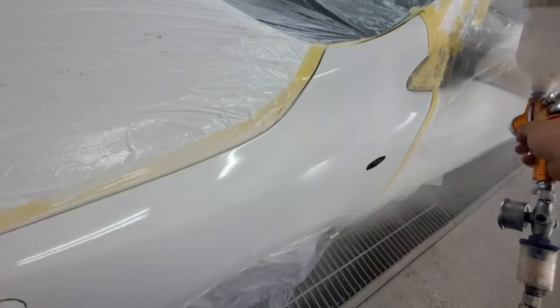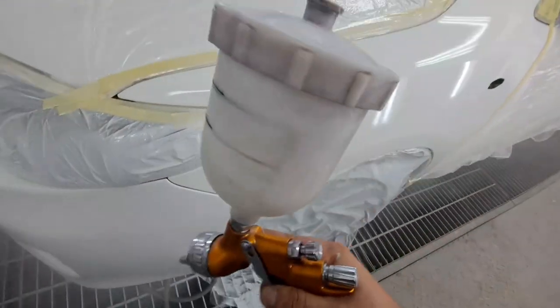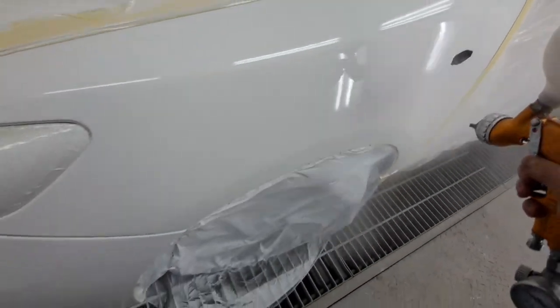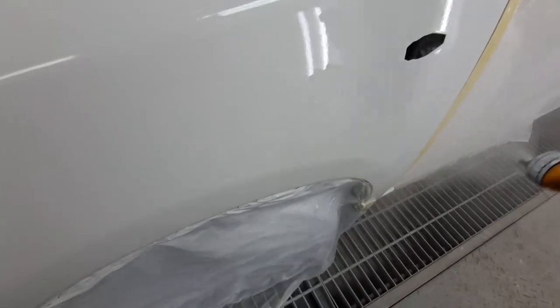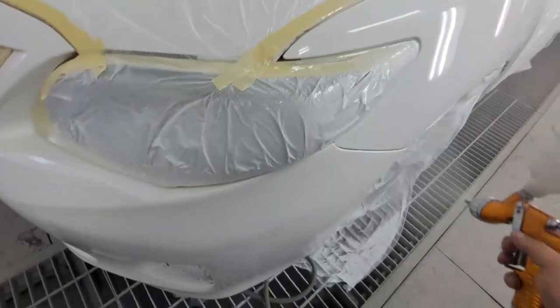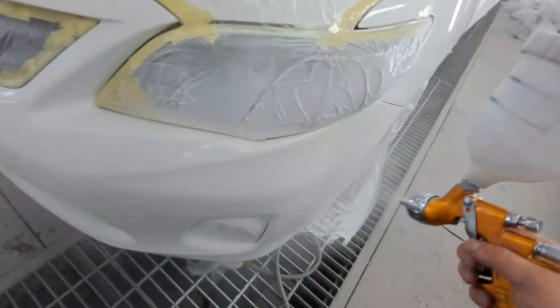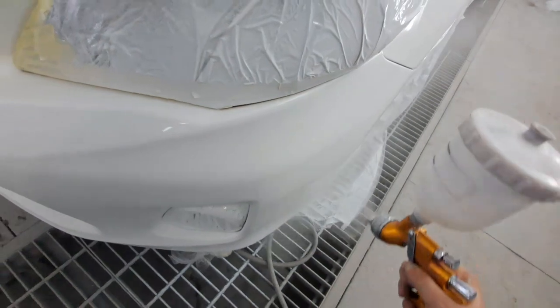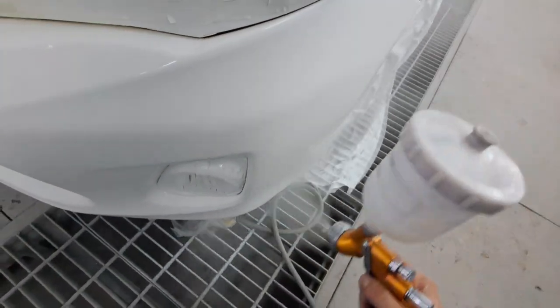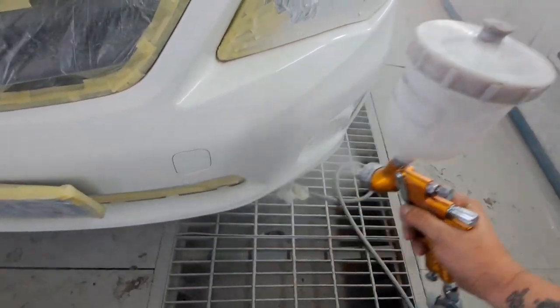Let's get started with the second coat of mirror now. Okay guys, as I'm entering into the bumper, as you see I put my gear on the bumper at the corner — very nice, cover it nice. Now this is where I'm going to do my ending here.